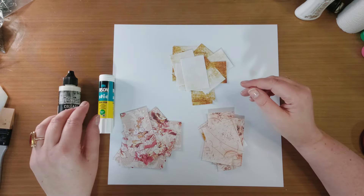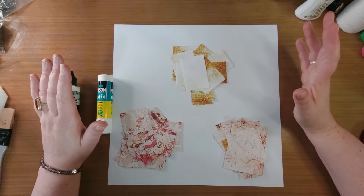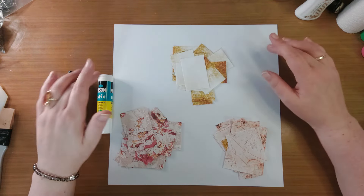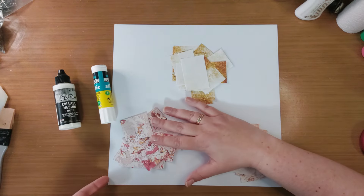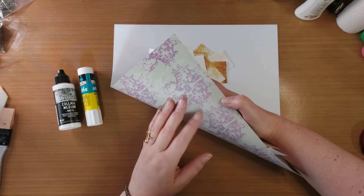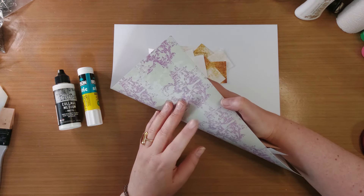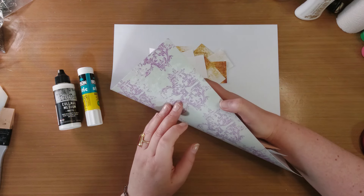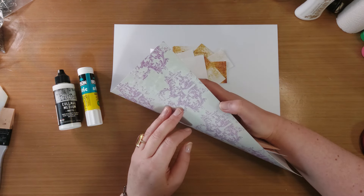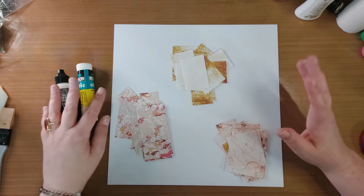Het enige wat ik ga doen, is dat ik al die stukjes papier random ga opplakken op dit vel papier. Dit is een vel papier wat enkelzijdig bedrukt is. Dit is designpapier wat in die grote blokken zit, die je bij de Action kunt kopen. Dit is al een heel oud blok, maar ik vind het er wel bij passen. En dan heb ik in ieder geval een mooie achterkant voor mijn collage.